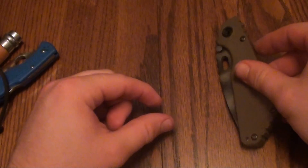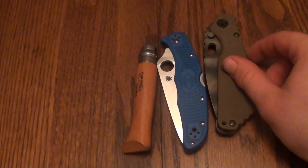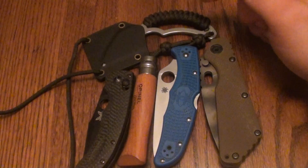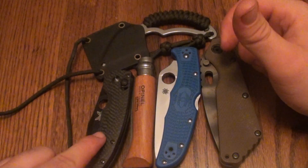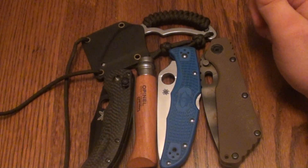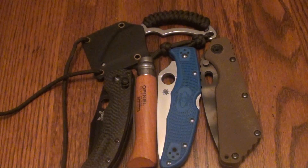That's my top five EDC knives: the Strider SMF, the Spyderco Endura full flat grind blue handle, the Opinel No. 8, the Benchmade Onslaught limited edition, and the Moon Kiss from Bastinelli Creations. I hope y'all enjoyed this video — hope y'all have a great day, and I'm out.